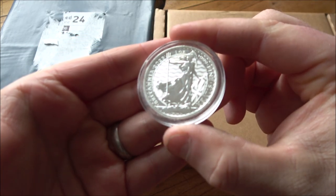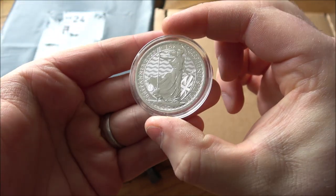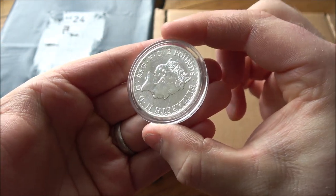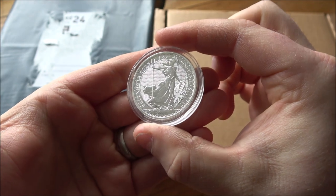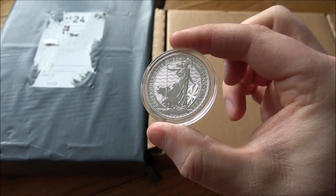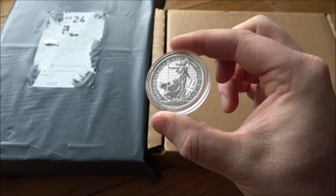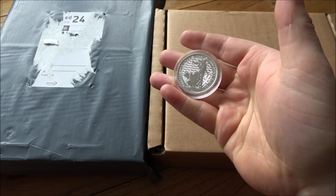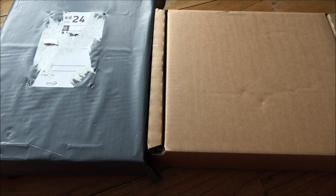Before we dive in, a quick reminder that we are putting up one of the 90-degree rotation Britannia error coins for auction over on the Silver Forum. Bidding is already at £320, but I think it can go a lot higher — I think these are going to be really rare coins. If you want to get involved or just watch the auction, there's a link down in the description below. You can join the Silver Forum for free. If you don't pay to be a member, you won't be able to see that listing until tomorrow lunchtime, but then it will be visible and public.